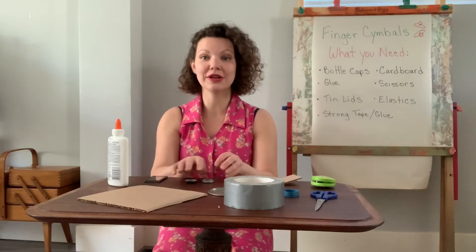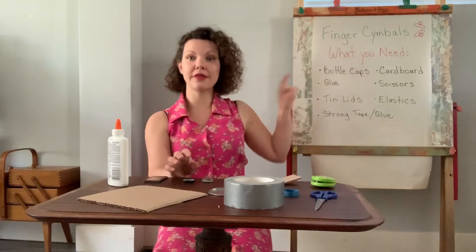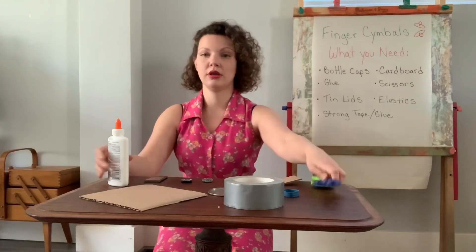So we're gonna do two different ways to make our little finger cymbals today. The first one with bottle caps and cardboard. I'm gonna need scissors and some glue.